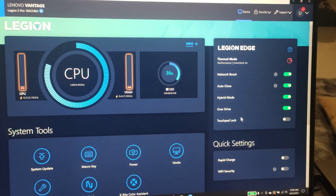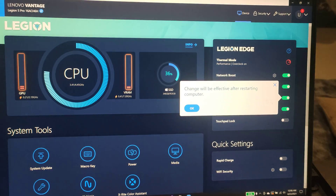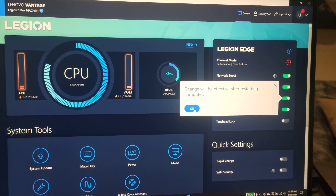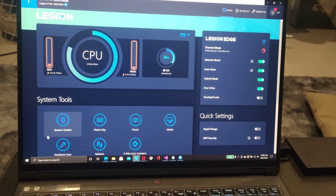I turn this to performance and then you will see a hybrid mode option. The moment you turn it off, it will say it can only take effect after restarting your computer. Let me just quickly show you.